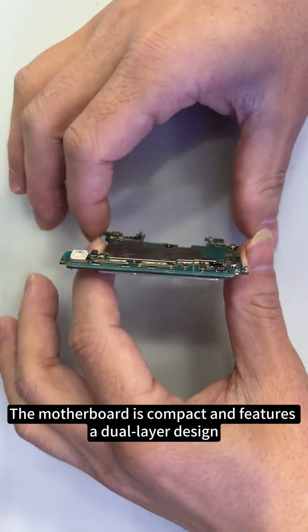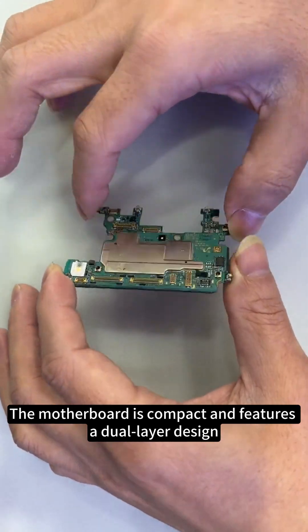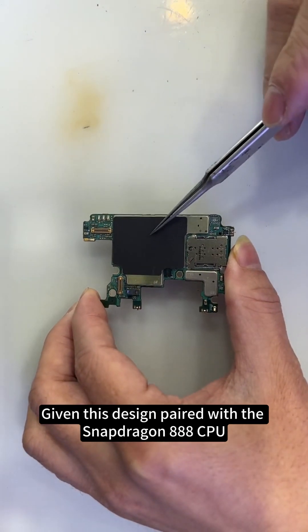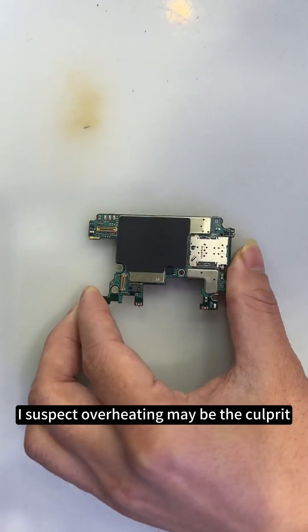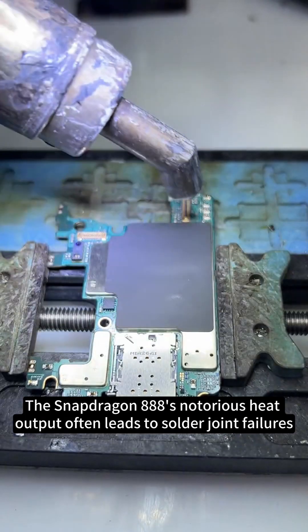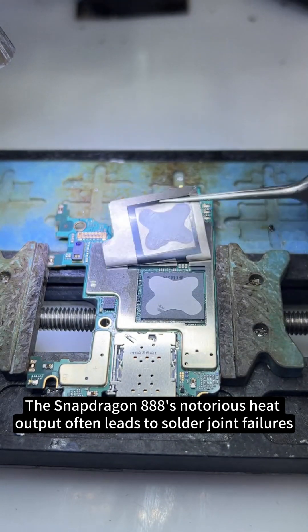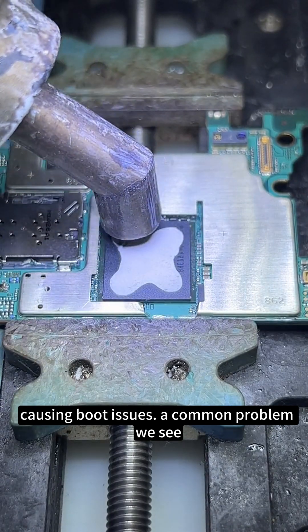The motherboard is compact and features a dual-layer design. Given this design paired with the Snapdragon 888 CPU, I suspect overheating may be the culprit. The Snapdragon 888's notorious heat output often leads to solder joint failures, causing boot issues — a common problem we see.